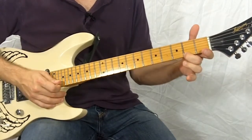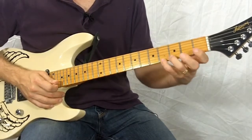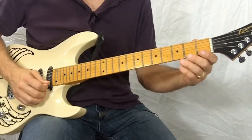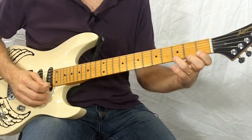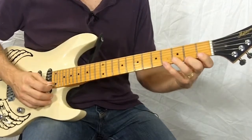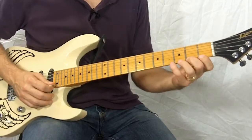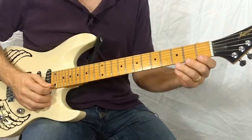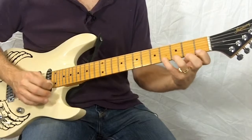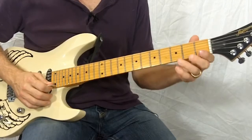It starts on the middle finger and this one's going to go two, one, three, four — and you pick that with alternate picking. So you can just start there and just repeat it in one spot, and that goes for all of these until you get used to the shape of it. That's great practice in itself.